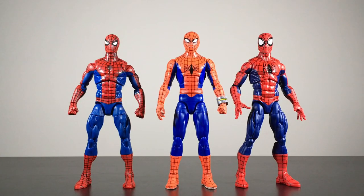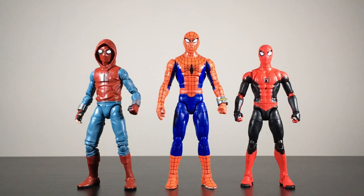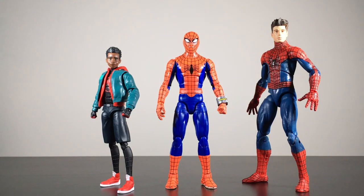Now for size comparisons. First, here's Spider-Man next to a couple of other Spider-Man figures with butterfly joints — the retro carded Spider-Man on the left and the Renew Your Vows Spider-Man on the right. Next, here he is next to the retro carded symbiote suit Spider-Man and the Future Foundation stealth suit Spider-Man. Then next to some live action MCU Spider-Man figures: the homemade suit on the left and the upgraded suit on the right. And I stand corrected — it looks like they did put butterfly joints on that figure, just not this one. What the hell?